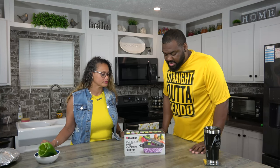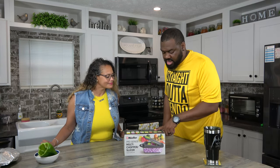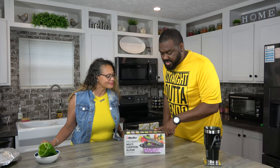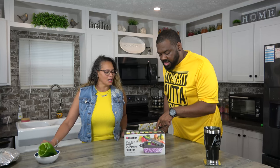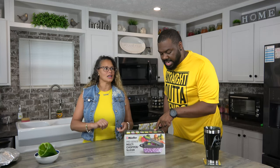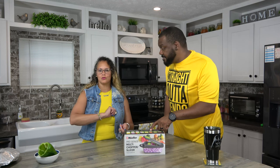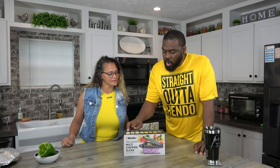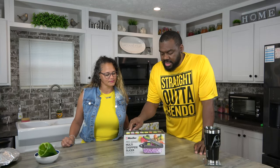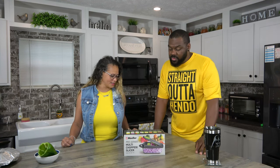It grates, it does fine julienne — I don't even know how to pronounce that. It's kind of like shredding. Then you've got the fine slicer, the slicer, your large dicer, small dicer, and your garnish slicer. I'm excited — let's open this back up.